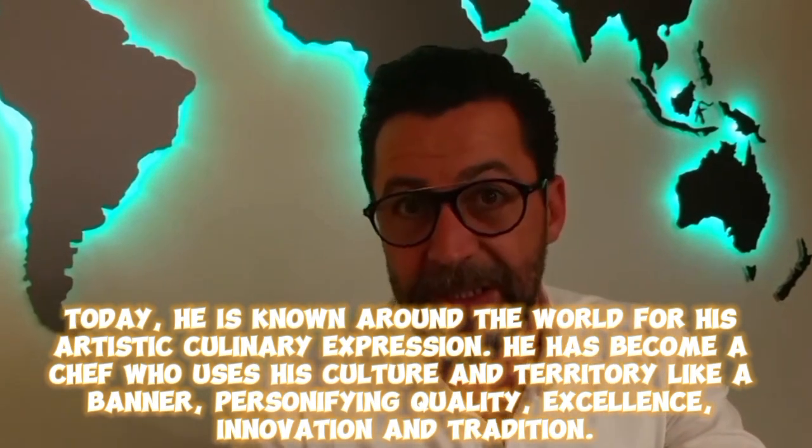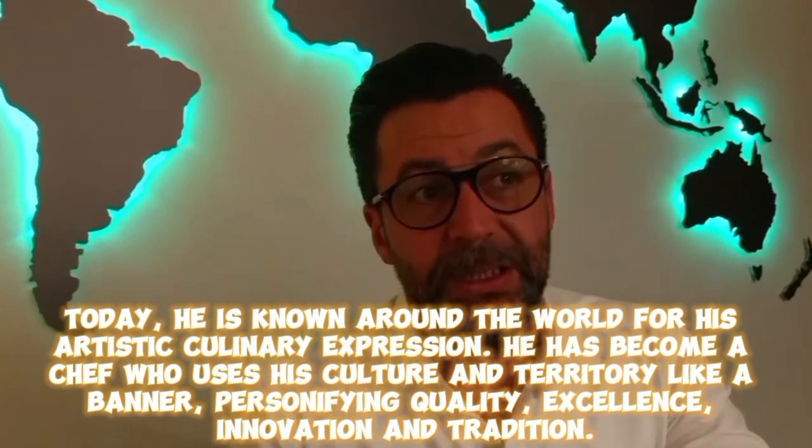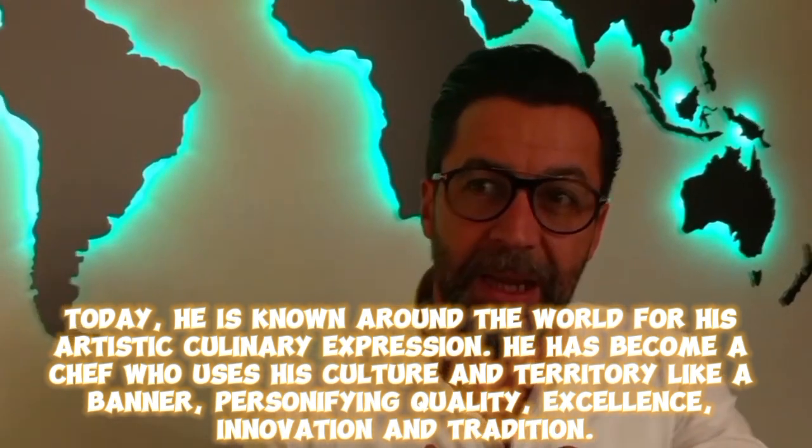He has become a chef who uses his culture and territory like a banner, personifying quality, excellence, innovation and tradition.